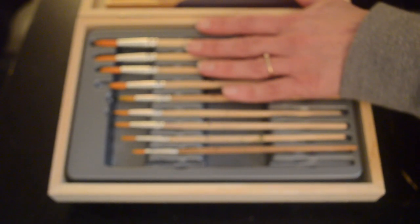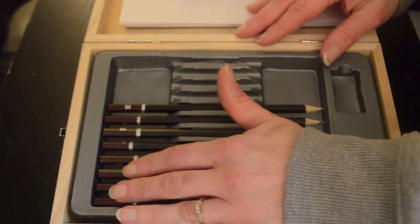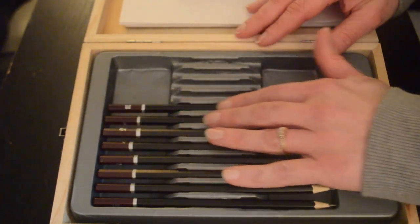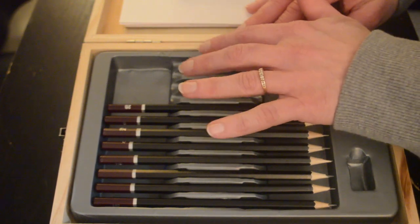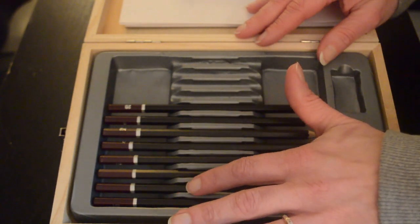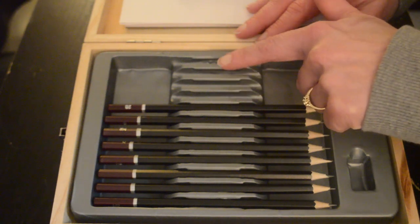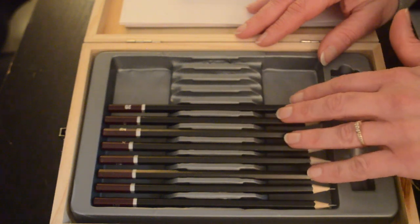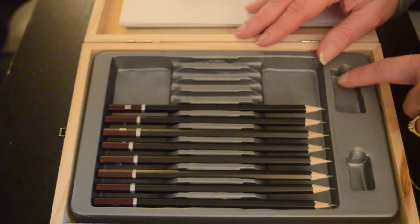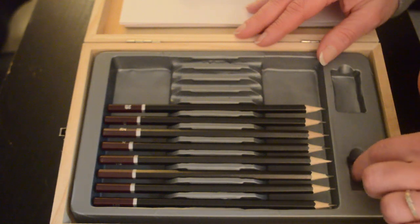Now let's have a look at the pencils on the other side of the tray. Here we have your set of sketching pencils. This set normally would come with twelve pencils, but we can see that there are four pencils missing, along with what likely was an eraser as well as a pencil sharpener.